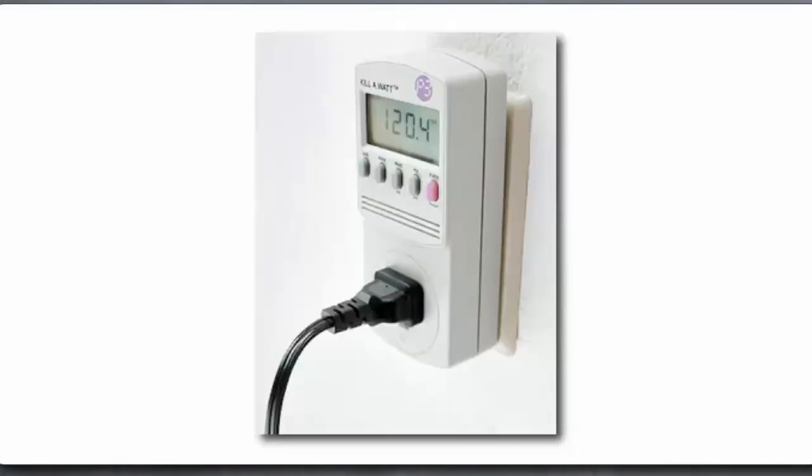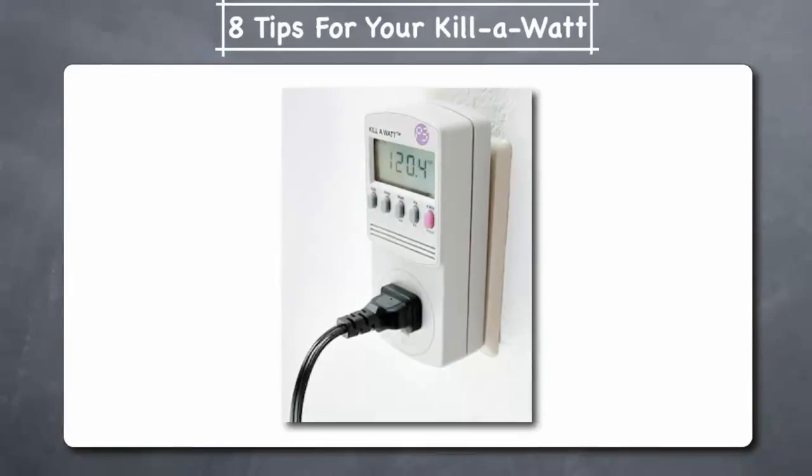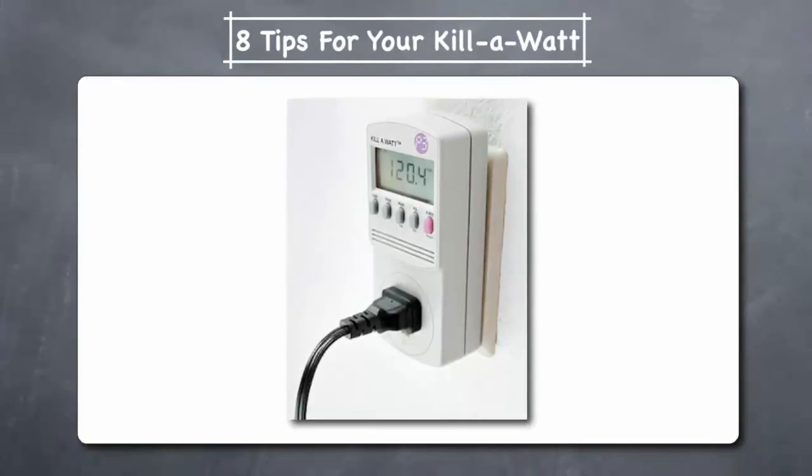A Kill-A-Watt electricity usage monitor is a great tool for finding ways to reduce electricity use around your home. We hope this video has given you helpful tips for how to get the most out of this smart home device.